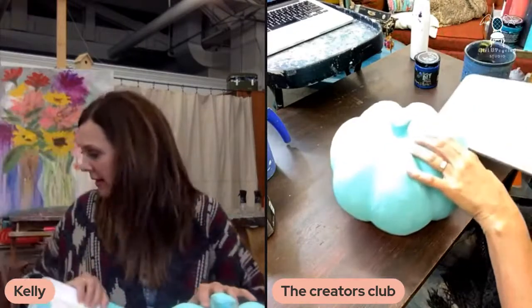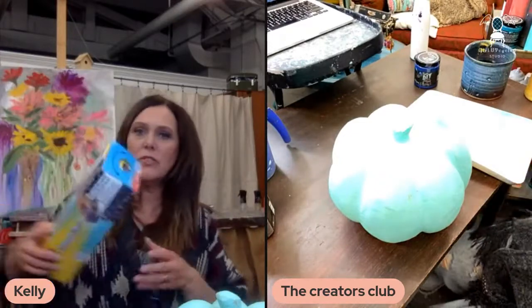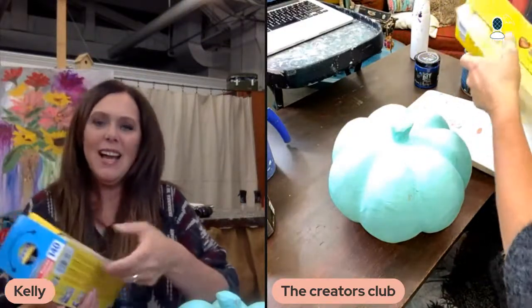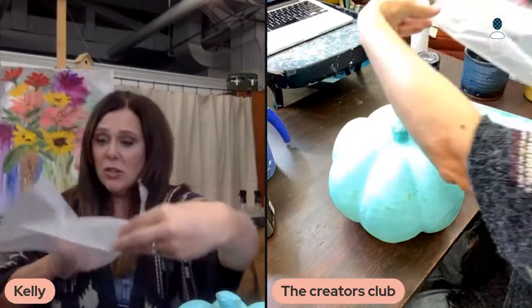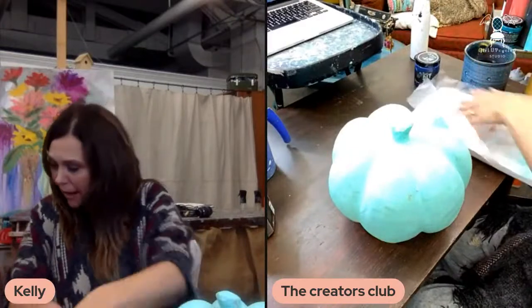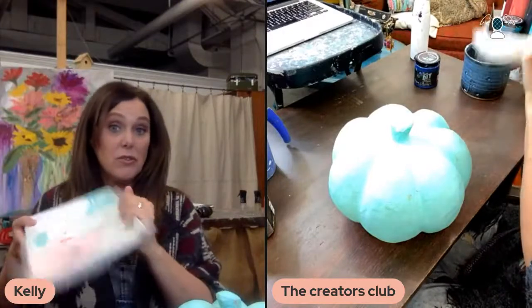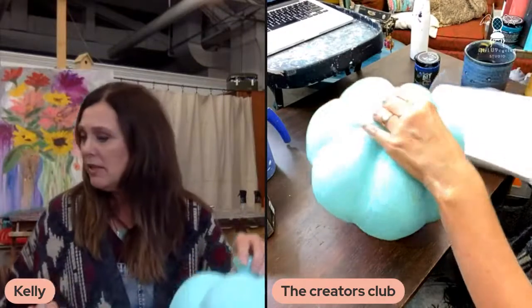I've got my little pan here. I do like to use this plastic wrap — it's a press and seal. It has a little bit of a tacky side and it's perfect to cover your little palettes. A lot of times I use old frames and take the pictures out and just use the glass — that's nice for a palette if you don't have a tray, but today we're just going to use a tray.